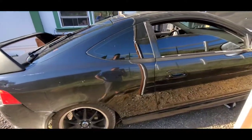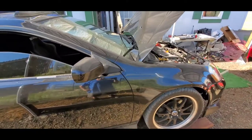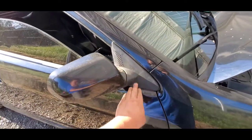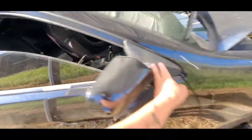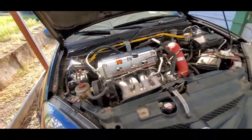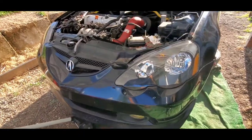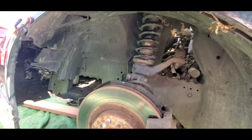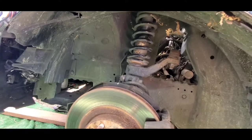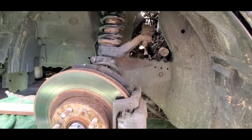Right now it's sitting on what looks like some eBay coilovers — we're gonna swap those out because it rides rough. Everything else is pretty decent except for your typical RSX stuff. Down here it's got coilovers but I'm pretty sure those are eBay coilovers — they make a lot of noise when you jack it up. We're gonna change those out. All the bushings look good, tie rods, sway links — everything looks pretty good for that aspect of it.